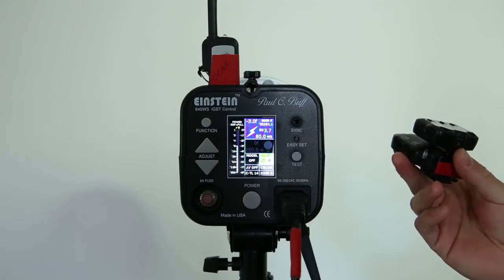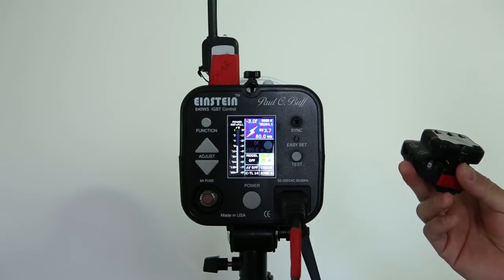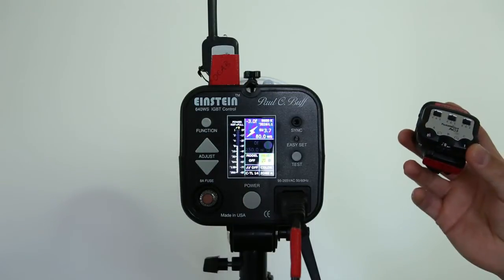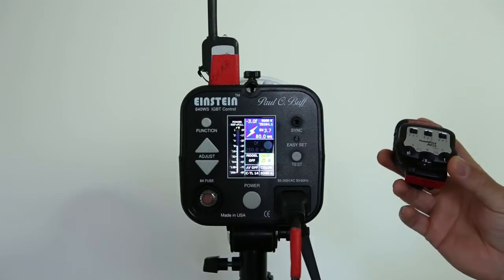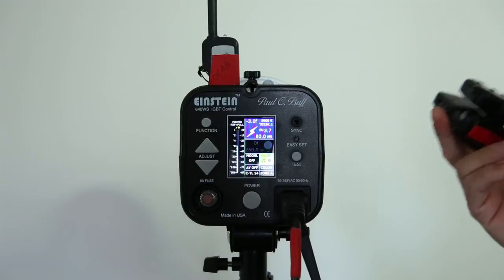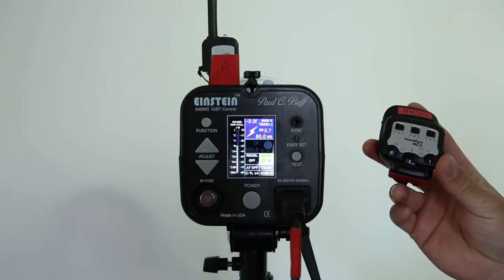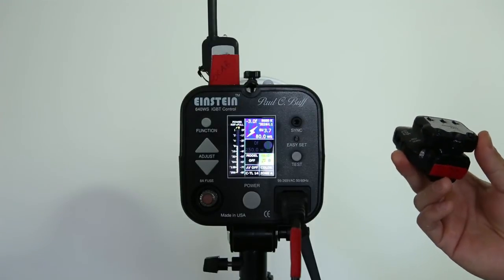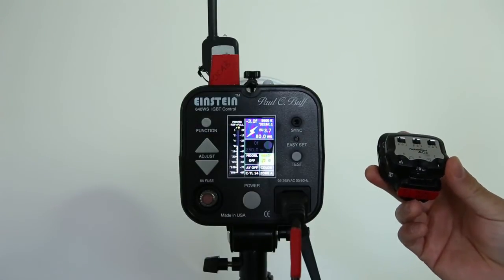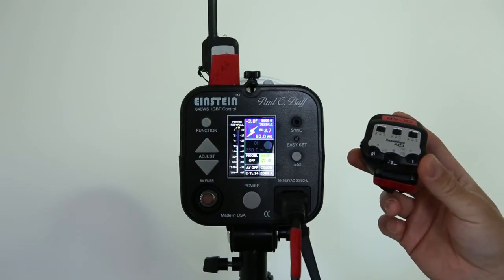It mainly added features for the Sekonic PocketWizard module that they came out with to do ControlTL compatibility. Even though I don't have the Sekonic Light Meter with the PocketWizard module, I went ahead and updated my TT1 and TT5s because they added some other bug fixes. One thing I noticed is that the AC3 transmits its power control data faster to your remote strobes when using the TT1 or TT5 with an AC3.